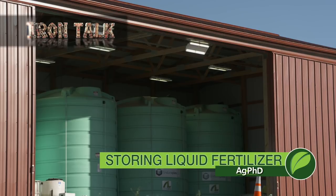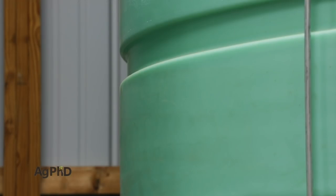On-farm storage is important for grain, for seed, and also for fertilizer. Today's Iron Talk will focus on one specific tool in fertilizer storage: liquid tanks.